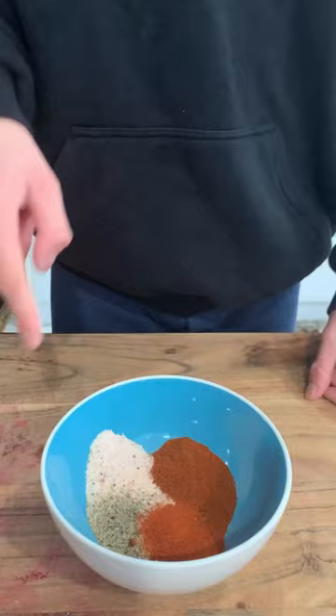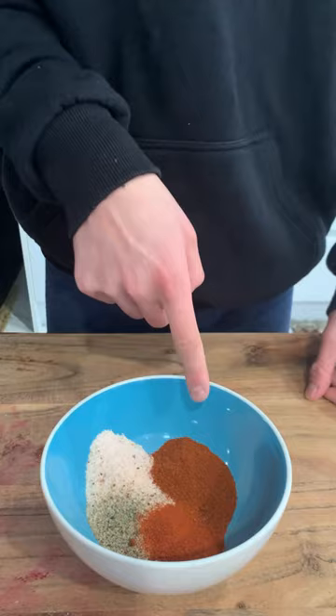Let's make sweet and spicy ribs. Salt, pepper, paprika, chili powder.